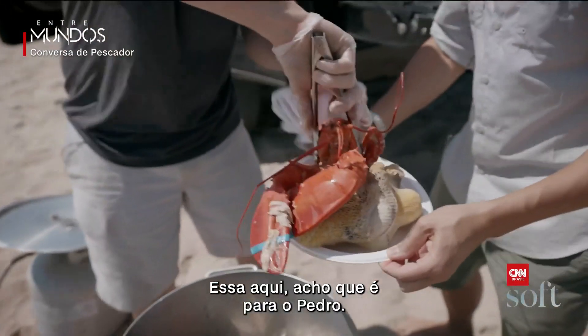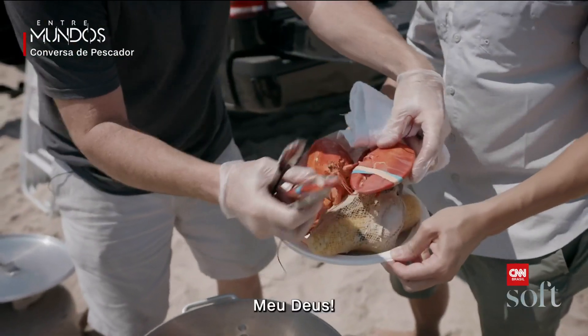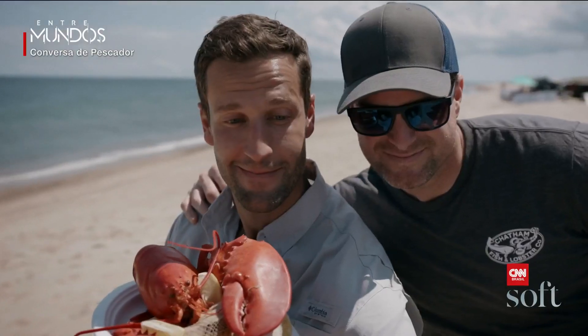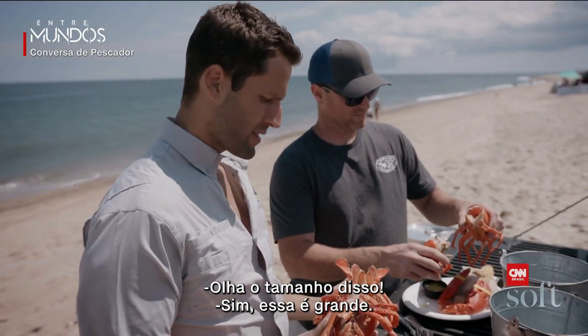This I think is for Pedro. Oh my gosh, the size of this thing. That's a big boy.